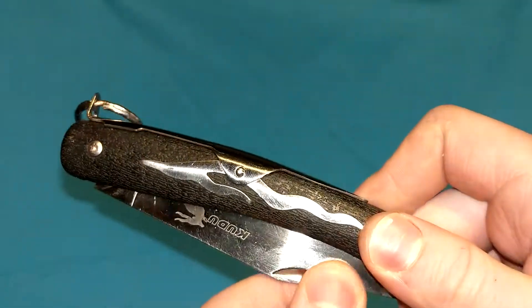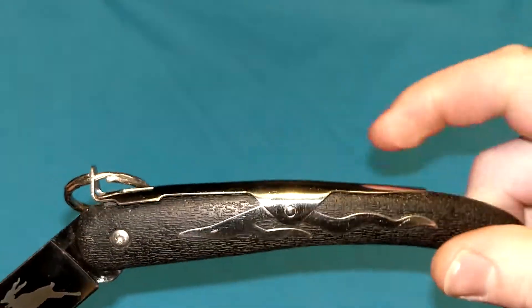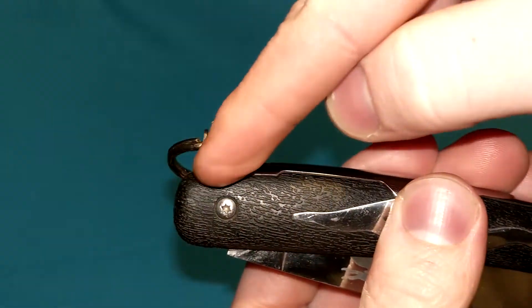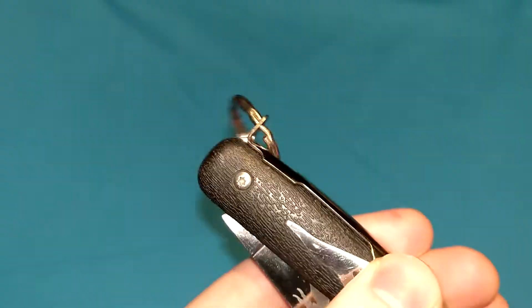Right here is where it pushes against to keep it in place — it just pushes against the FRN handle right here. And it's constantly wanting to drop down; as you can see, it's almost as if it's sealed against the top of the handle, the top of the spine.